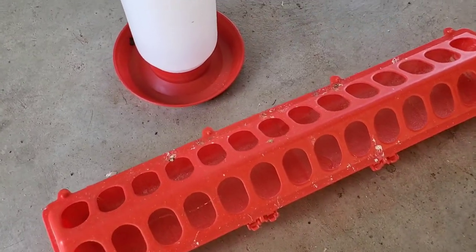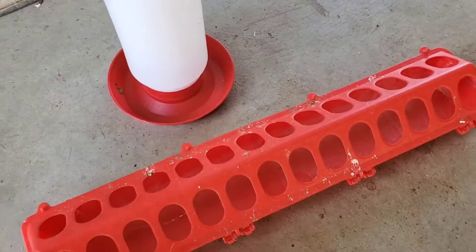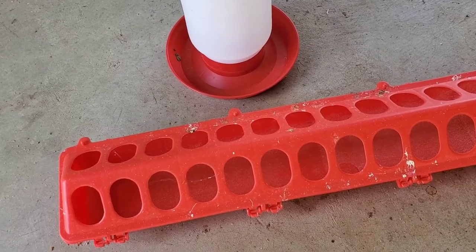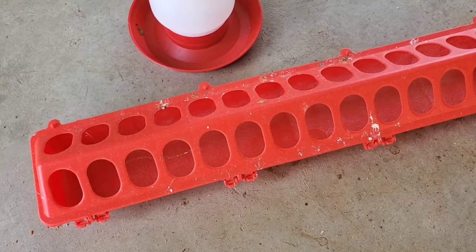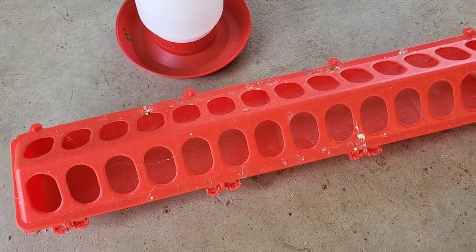For small batches of birds, this feed and water system works quite well up to about the first week, week and a half. Then the birds start getting pretty active and start climbing all over this and pooping in the food and pooping in the water. So typically I wind up having to clean this out a couple times a day.